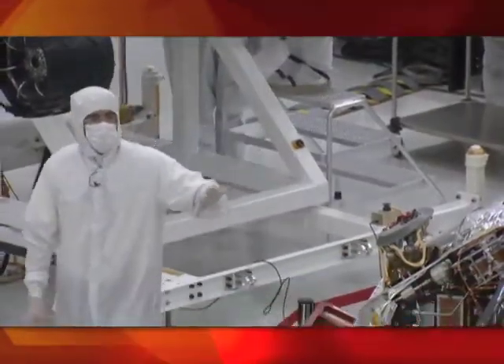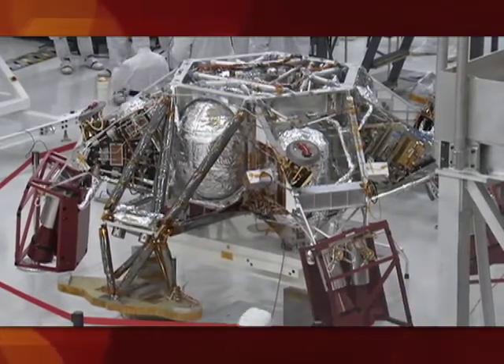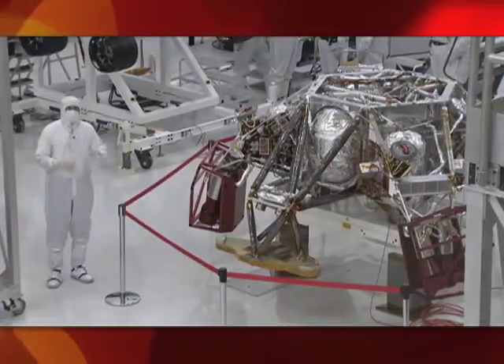Over here on my left you'll see the descent stage. The descent stage just went through a test where they actually shook it, just like it would experience during launch, and they wanted to make sure that the design held together and that nothing broke — everything was successful with that test too.